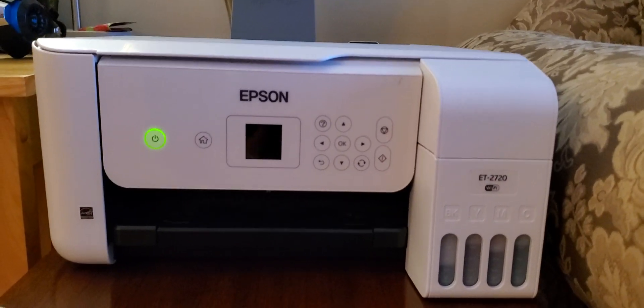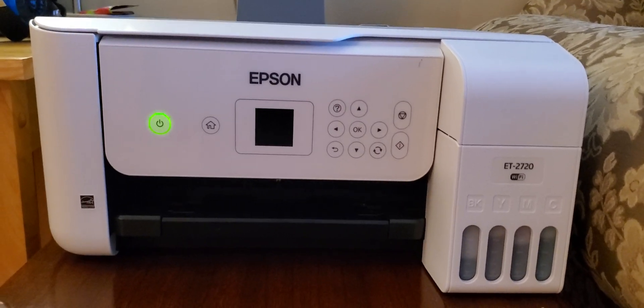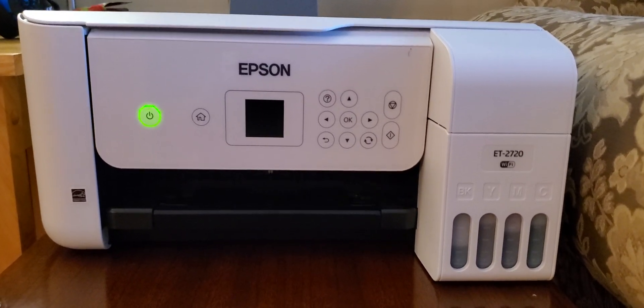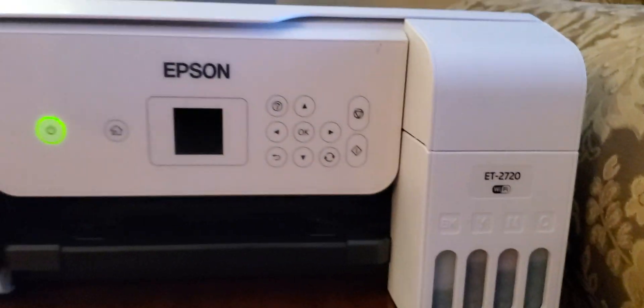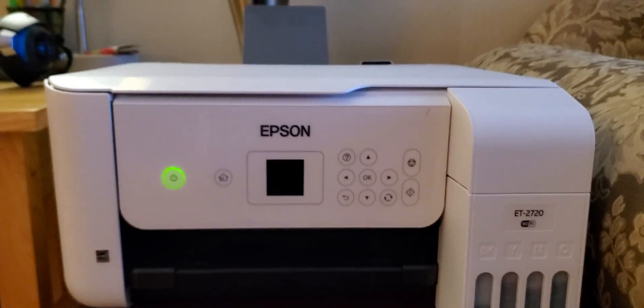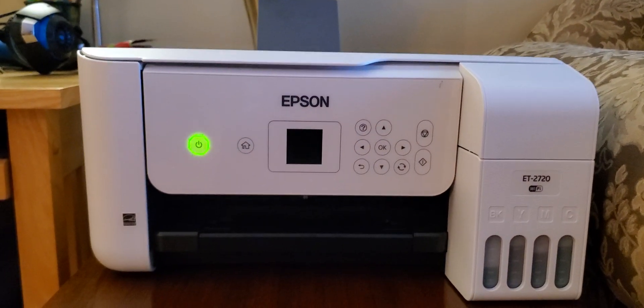Hey guys and welcome to another video of God's Random Reviews. In this video, I am going to show you how to troubleshoot your Epson ET-2720 model. Let me just go through briefly describing what the scenario is and then how to troubleshoot it.